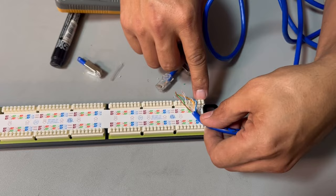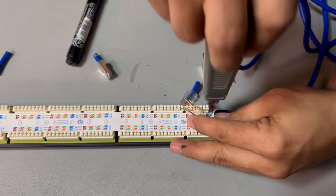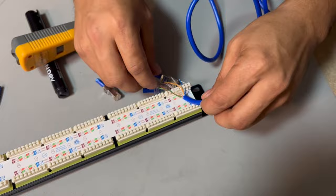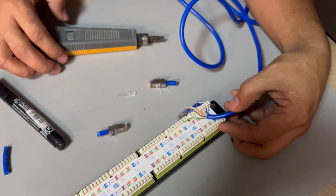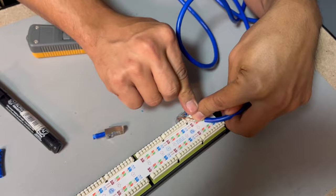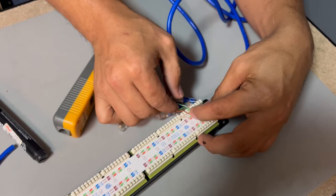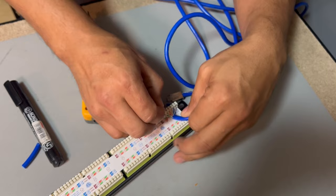I punch it down — see it's not cutting, so I'll cut it later. Then I go for white-blue, then white-orange. I nearly made a mistake — we need green first, not brown. Make sure you have the right colors. So I have white-green, then green, then brown.